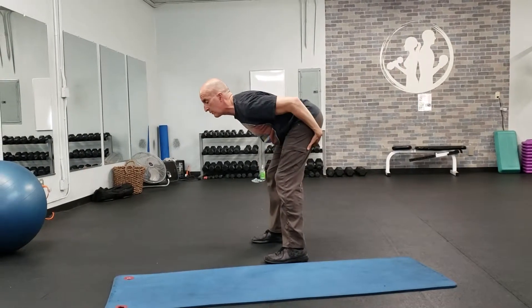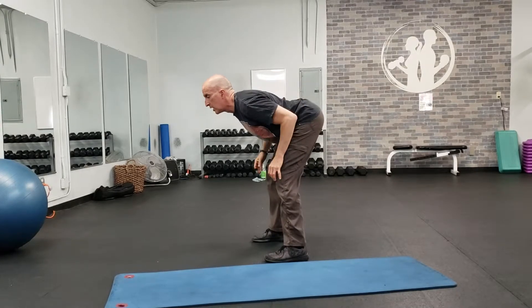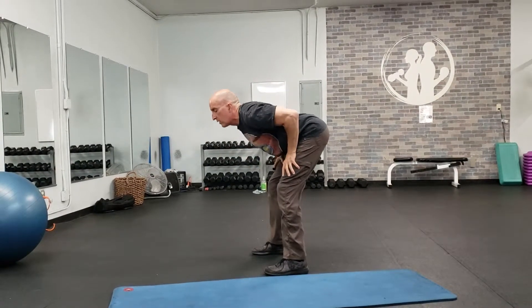If you feel the stretch in the hamstrings — not the knees and calves — and you're keeping the back flat and the low back feels okay, you can bring your arms forward and drop additional weight into the stretch. When you come out, hands on the thighs and press out.